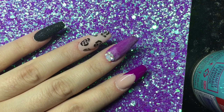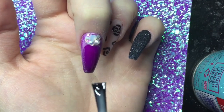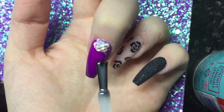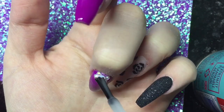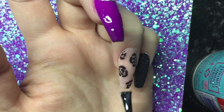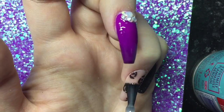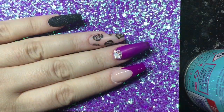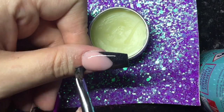I've already top coated the pointer finger and the thumb with CJP tack-free gloss top coat. Now I'm going in on the middle finger and ring finger with CJP's matte Jello matte top coat — it is just amazing. After applying it to the nails I pop them in the lamp for 60 seconds for a good cure, then when it comes out I wipe off that layer with isopropyl alcohol to remove the sticky layer from the matte.